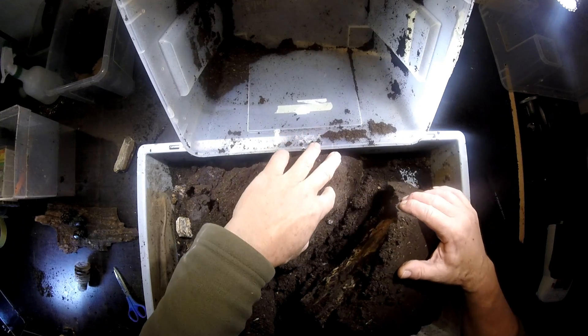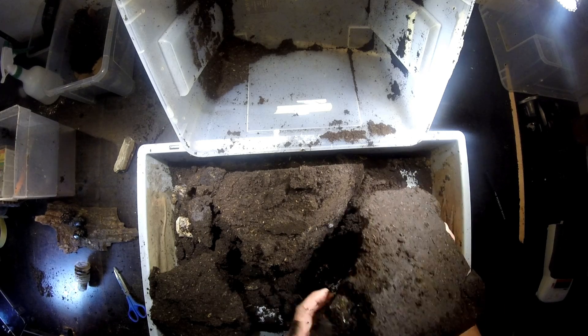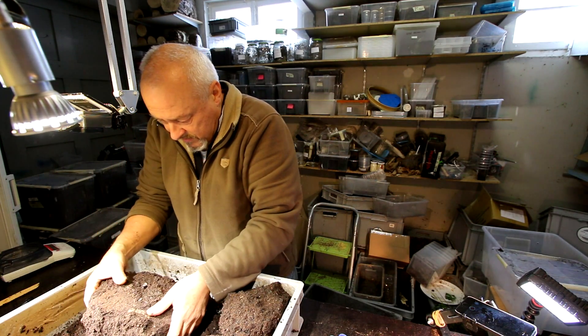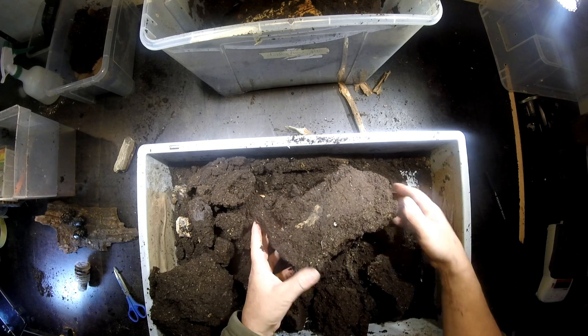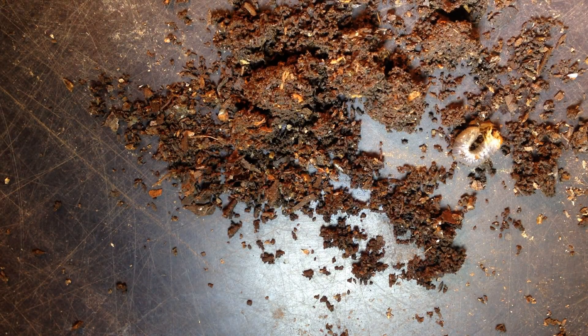Yes, here I can see some very small ones. Taking them all out now — it's just good to see that we found something here. They are very small; this is an L1 of Allomyrina dichotoma.